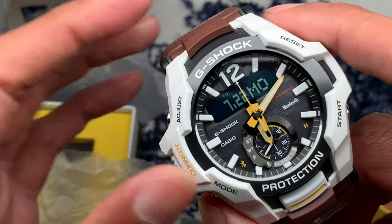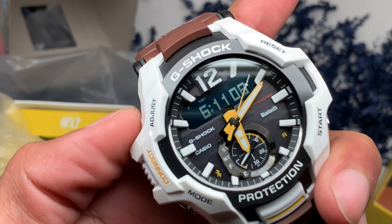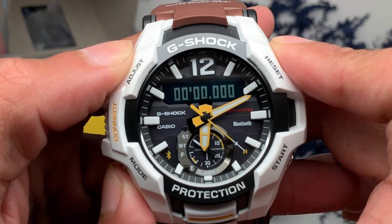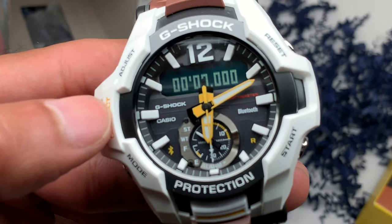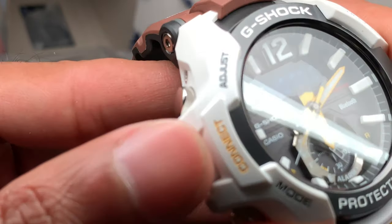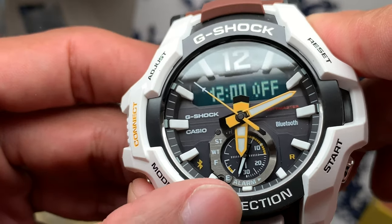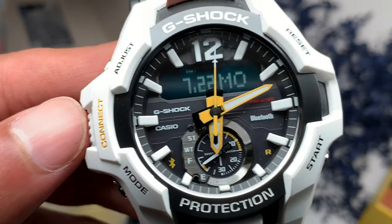Let's go through some of the functions. On the digital window you have the month and the day. There's your time — 6:11, both analog and digital time. 5:48 for your world time. You can click the mode button to switch between modes — time, stopwatch, and here's your mode button right here with the indicator pointing to stopwatch. And now we're in countdown — timer, yeah, timer. Back to your alarms — alarm functions on the bottom there. Battery indicator is close to three-quarters full. It's been in the box exposed to the sun, which keeps it charged.